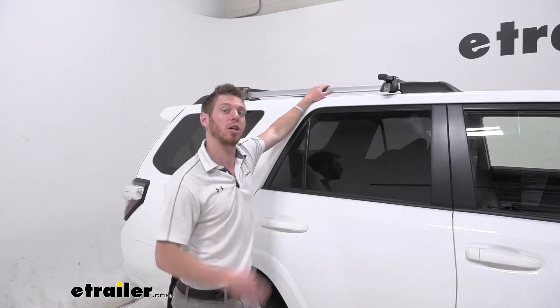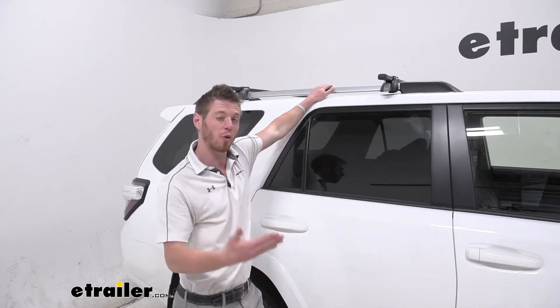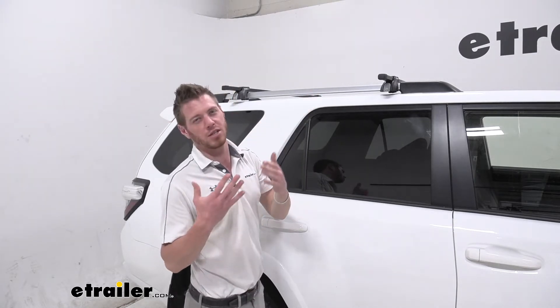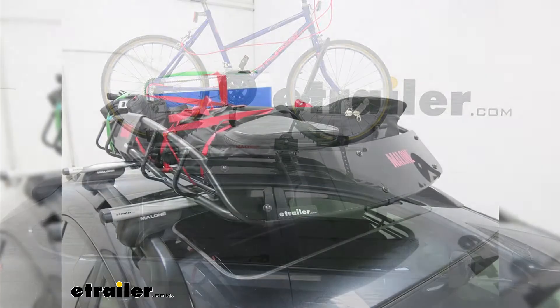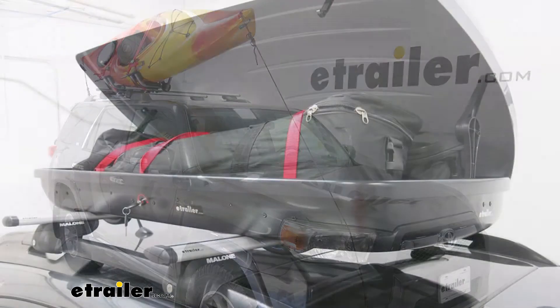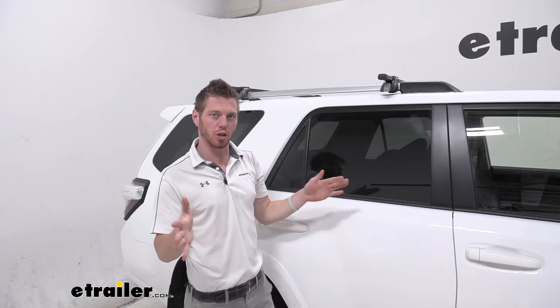If you're looking for an extremely cost-effective way to get crossbars up onto your roof on your 4Runner, these are definitely going to be one of the ones I would pick. If you're looking for some T-track accessories to put on top of these bars, these aren't going to be the ones you want because these square bars aren't going to have that track on top, but they are going to be able to accept all those wraparound accessories that you may have. It has all the features that you would really want.